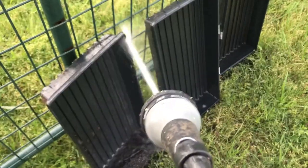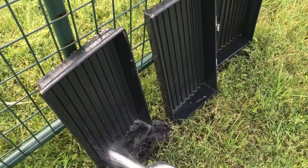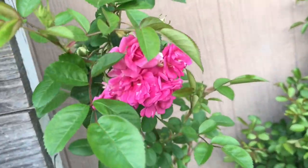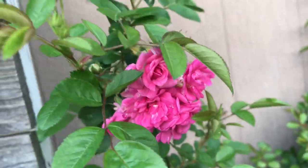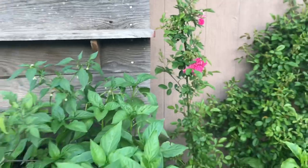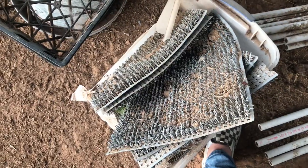I need to move some seedlings outside, so that's why I'm rinsing off these trays. The Peggy Martin climbing roses are starting to bloom - beautiful! I just love that pop of color.